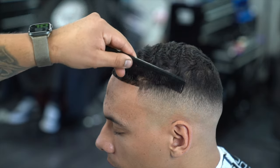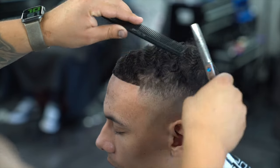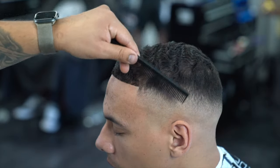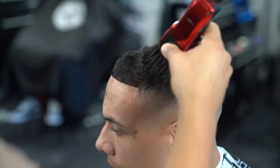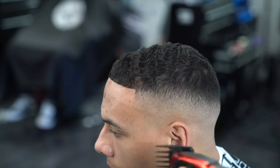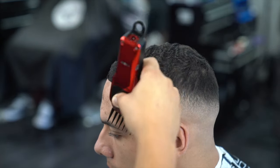Right here I wanted to lighten up the transition from the fade to the top, so I'm grabbing my thinning shears and combing some hairs down just to really debulk that area. To help out with the transition, I'm also going in with the number three guard and going with the grain right there on the side, just to help the transition and make it a lot smoother.